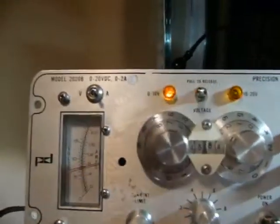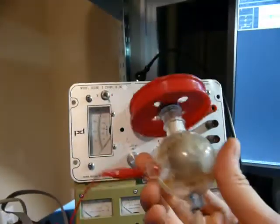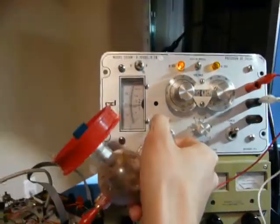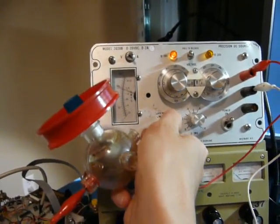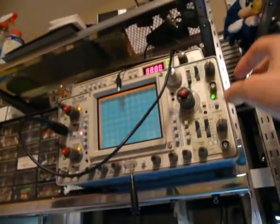When it's in current limit, the indicator blinks. Let's hook up this little motor here. Anyway, enough with this fairly crude demo — let's see what it behaves like.